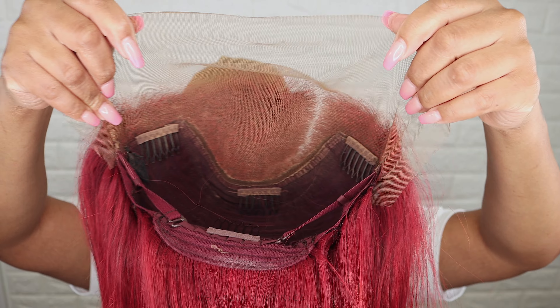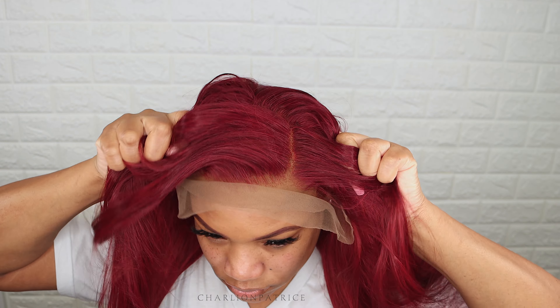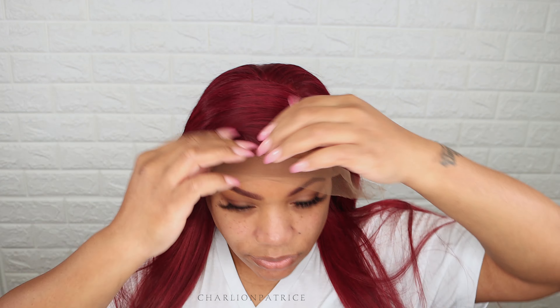Now I'm about to install the wig. I'm showing you that I did take off the fake scalp that was inside, and now I'm just applying the wig and making sure that it's fitting to my liking.